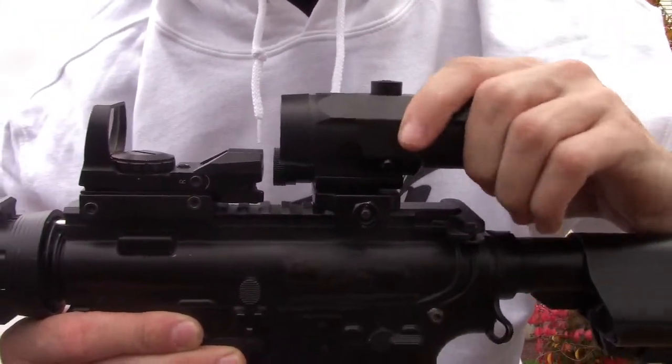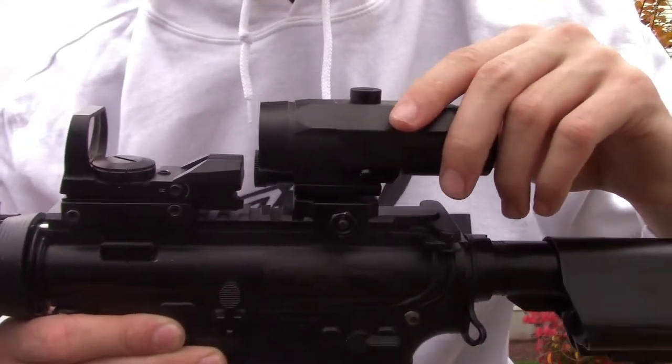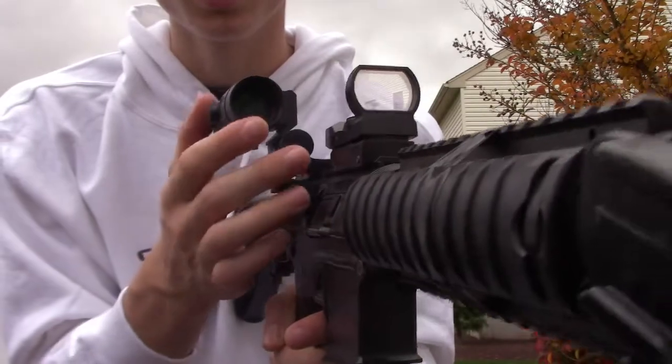Up top here we have the Intacticon Armament zoom scope. I have a review on this zoom scope — go check that out, guys, if you want to know more about it. It's actually very nice to flip the side.